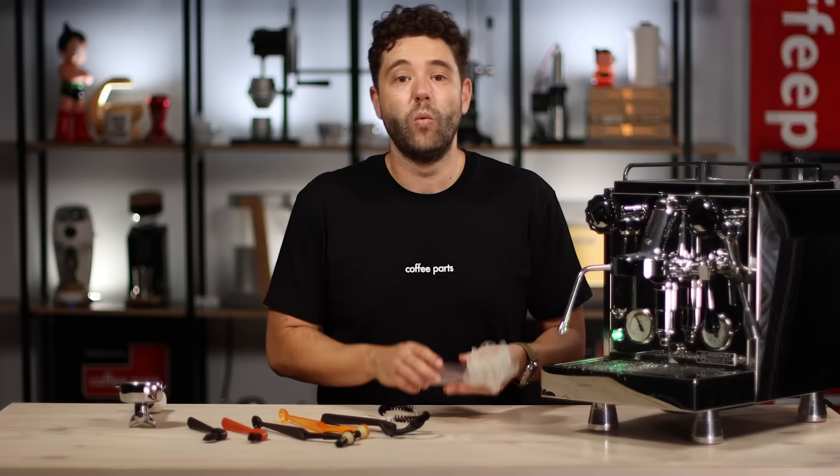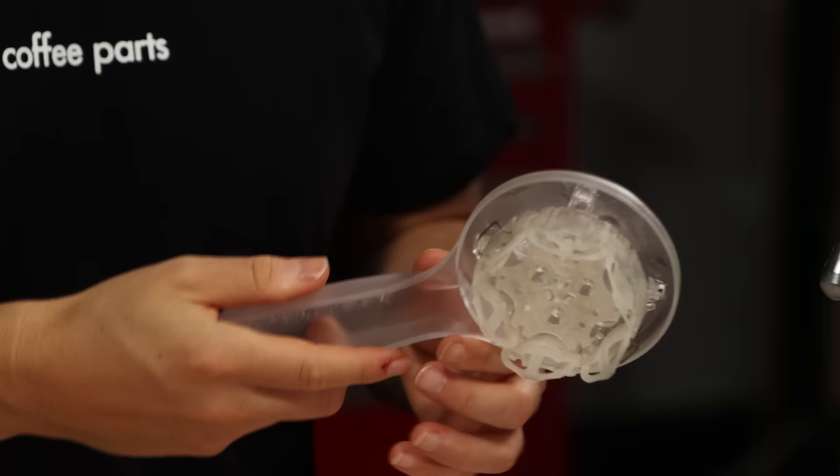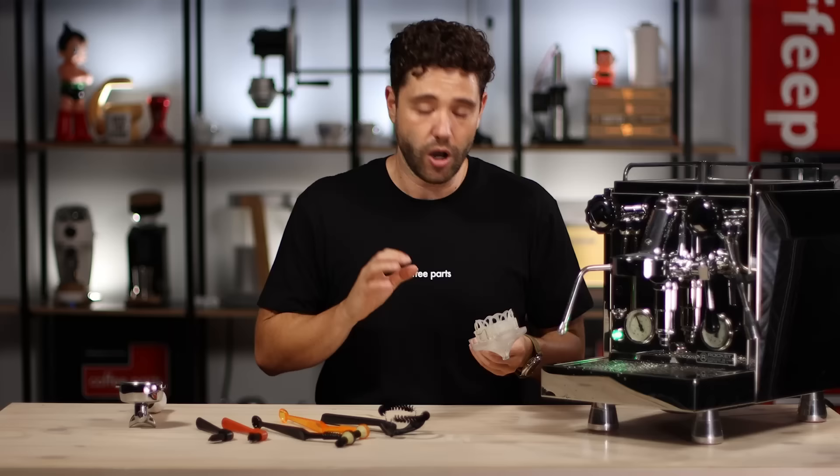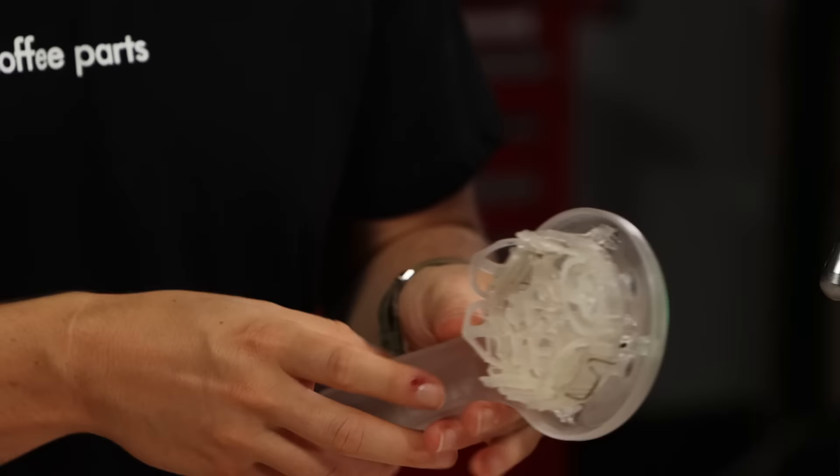One thing to mention is that on the Espazola, the silicon is also replaceable. When you get it, you have to put it together. Depending on the lug configuration, you can actually run it for different machines — say a 61mm La Marzocca/Slayer-style head or something like an Astoria which has off-centered lugs. Either way, they pretty much will fit your machine. If it's a 58mm portafilter machine, they've also got little pins here that can be used to clean your steam tips, depending on your tip size.